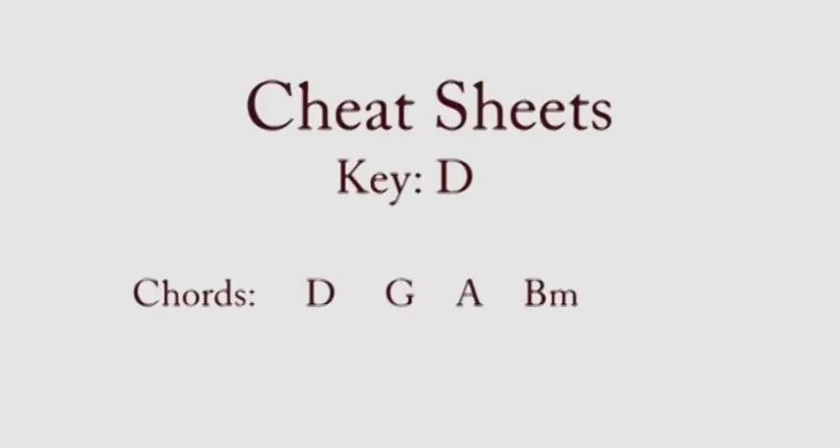Our song will be in the key of D — D as in dog. The chords we'll be using today are D, A, G, and B minor. We'll have a couple of slash chords that we will talk about. If you're using cheat sheets, that's on page two — review those chords before we begin. If you don't know what cheat sheets are, they're a little booklet I created to help you learn how to play chord piano. You can click on a link below if you want to learn more.